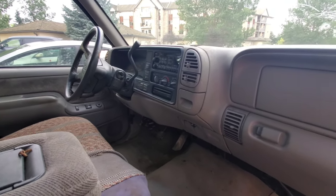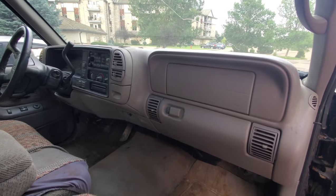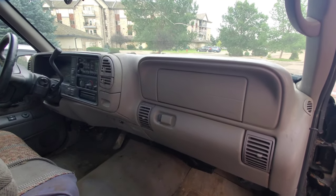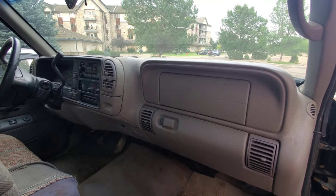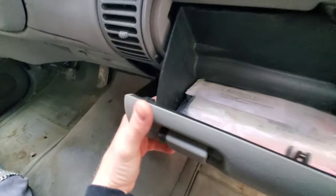Today I'm going to show you how to remove a dash out of a 95 to 98, more specifically 97 to 98 Chevy Silverado. First thing I'm going to do is pull the glove box out.